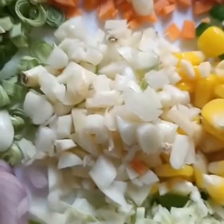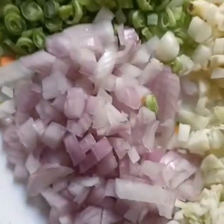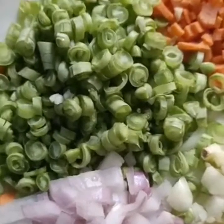I am going to add garlic. I am going to add a medium size. I am going to add French beans.